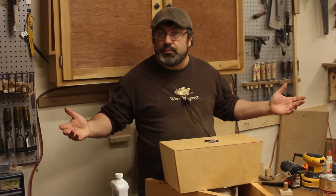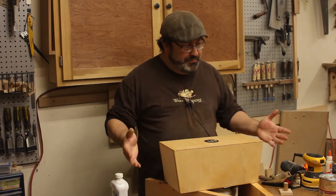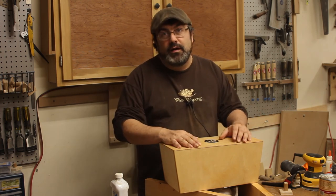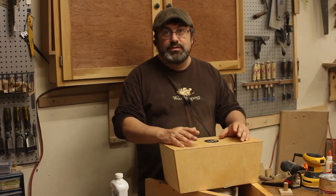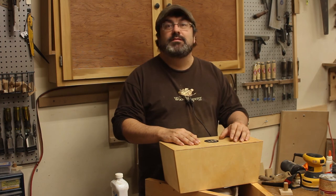Here it is — pretty good project. You could finish it in a day; it would be something good to do with kids. It was a fun little project — it took me the weekend but I had to film it. I recommend it. For 20 bucks, it was a pretty fun thing to do. Thank you for coming to my shop. See you next time.